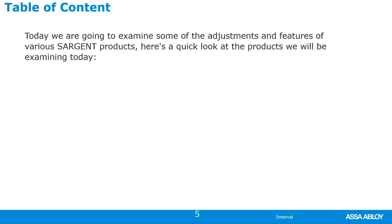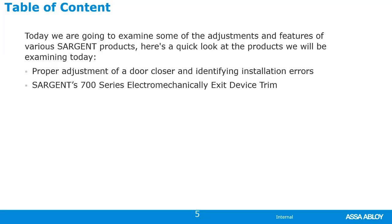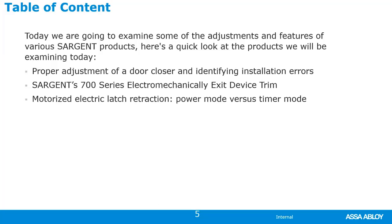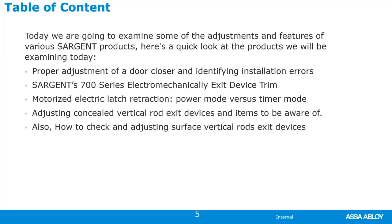For today's class, we're going to go over adjustments and features for various Sargent products. We'll cover: proper adjustment of door closers and identifying installation errors; Sargent 700 series electromechanical exit device trim; motorized electric latch retraction — power mode versus timer mode; and adjusting concealed vertical rods and items to be aware of. We'll also look at how to check and adjust surface vertical rod exit devices, which are done very differently for Sargent products.